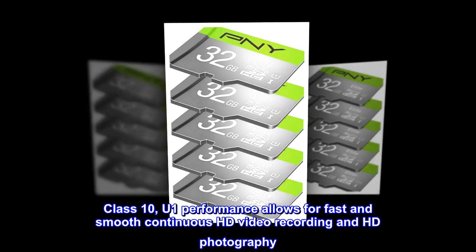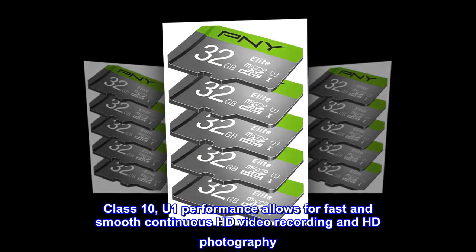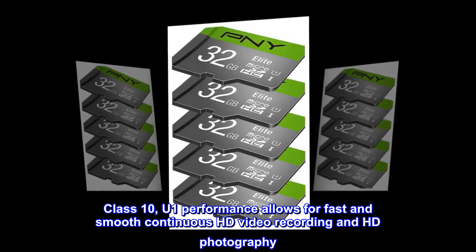Perfect for everyday performance with a read speed of up to 100 megabytes per second. Class 10, U1 performance allows for fast and smooth continuous HD video recording and HD photography.